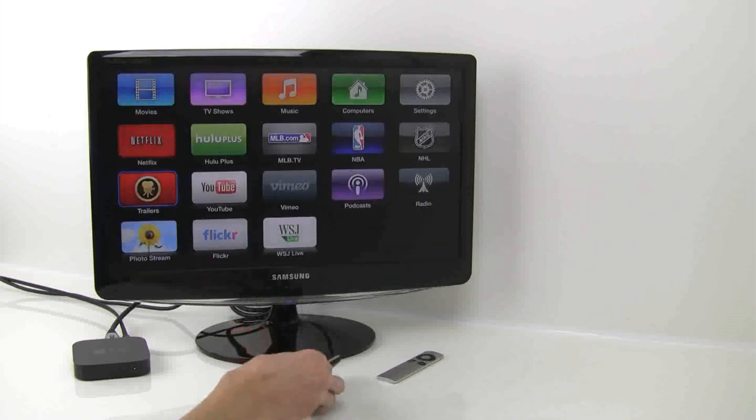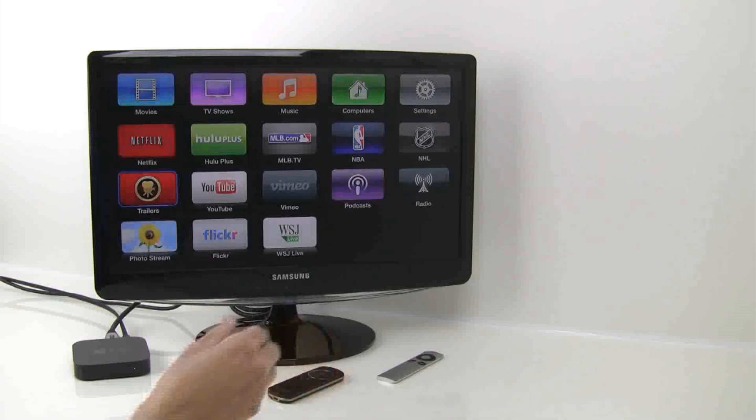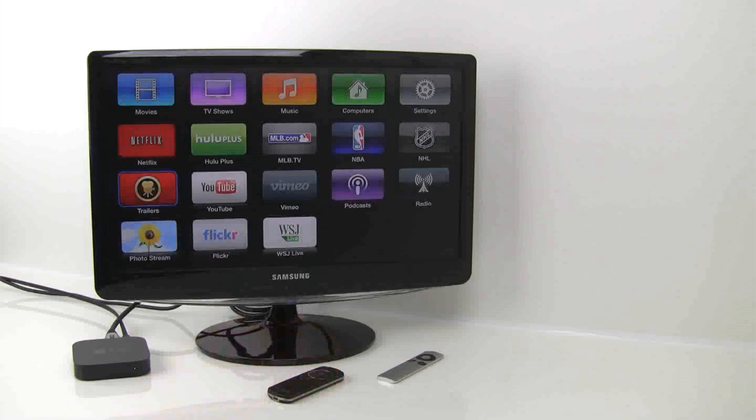The Smart Pointer can control Apple TV, Android devices, iOS devices, and Bluetooth-enabled Mac and Windows computers. We think the addition of the Apple TV makes the Smart Pointer an even more invaluable remote, capable of controlling multiple devices in your daily office and home use. Thanks for watching!